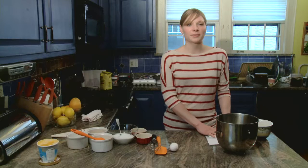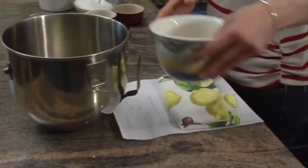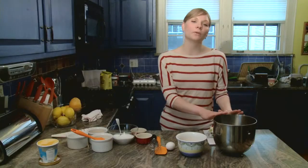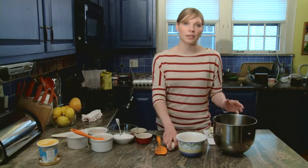Here are the ingredients first. We have four egg yolks in one bowl, separate from the four egg whites. The egg whites go in a mixer bowl — we're going to use a KitchenAid mixer.